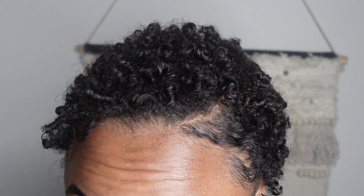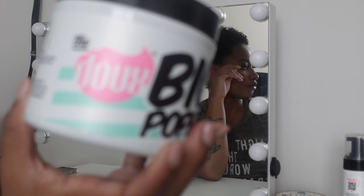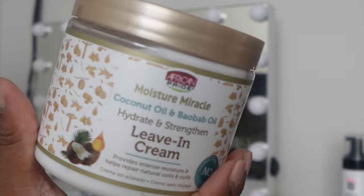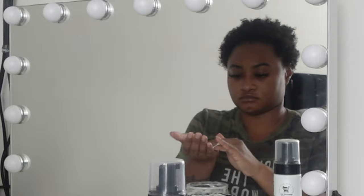What's up guys, it's your girl Mariah Corinne, and today I'm coming to you with a how-to style your TWA — aka your teeny weeny afro, aka your curls. So we're not going to waste any time, we're just going to get straight into it.